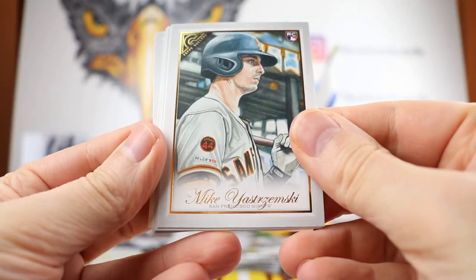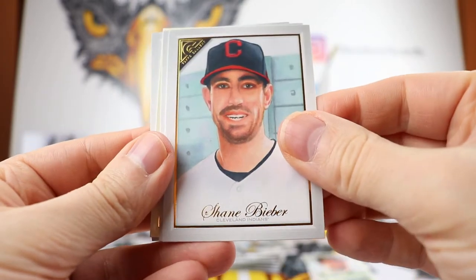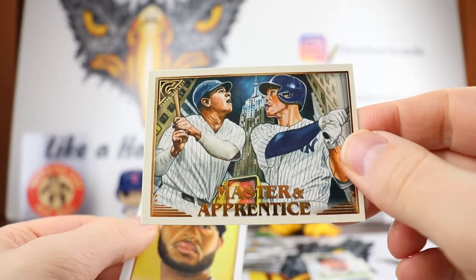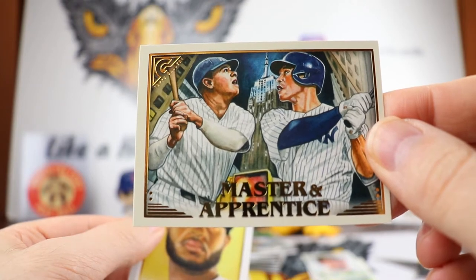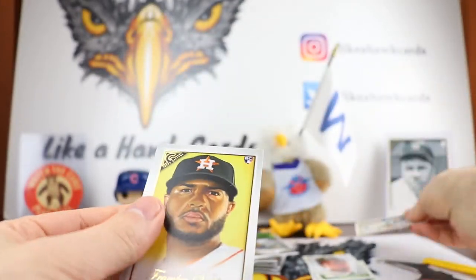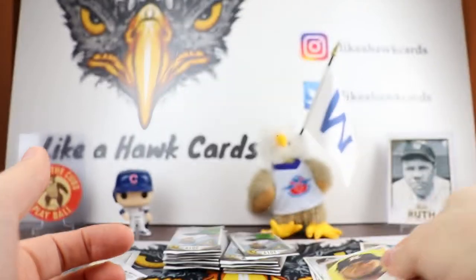All right. Mikey Scumpche rookie card — I don't think he had a ton of cards this year. Shane Bieber. Shawn Anderson. Master and Apprentice — so these are one out of five. I thought this was kind of unique. There's the back of that. Pretty cool. And Framber Valdez for the last one.